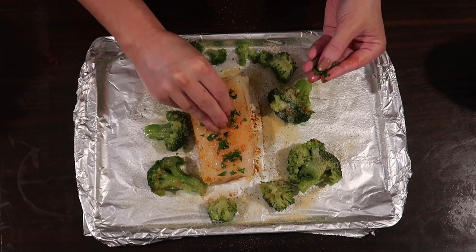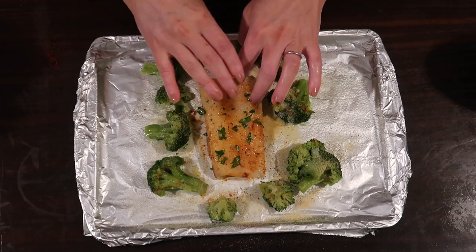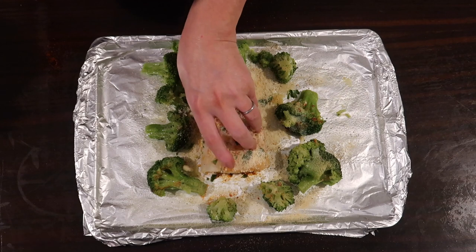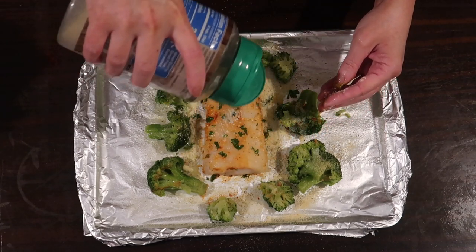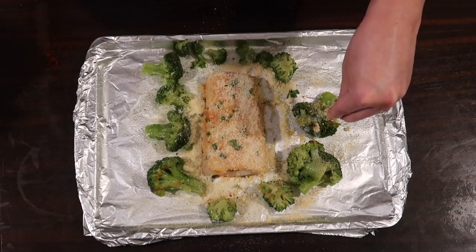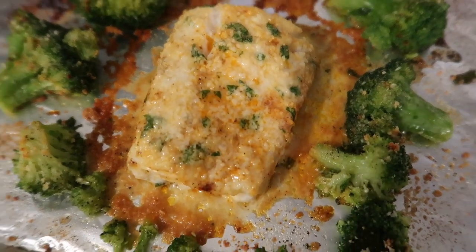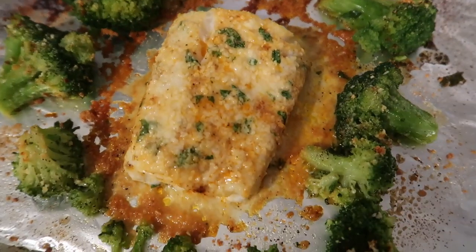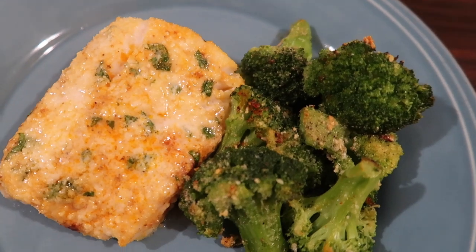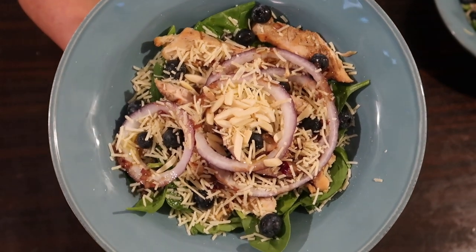I chop up about half a tablespoon of Italian parsley and spread it on the fish, then sprinkle grated Parmesan cheese straight from the container over both the fish and broccoli, patting it in to create almost a crust. I also add a little garlic powder. The whole thing goes into a 400-degree oven for 15 minutes. You can easily double, triple, or quadruple this recipe for a crowd. Plated up, it was absolutely delicious — broccoli was perfectly textured when thawed first rather than cooked from frozen.